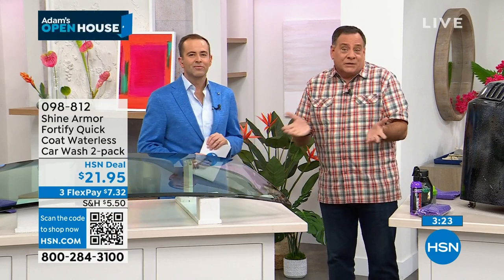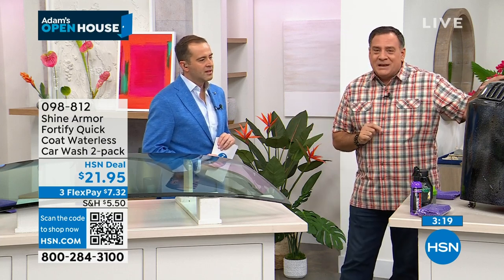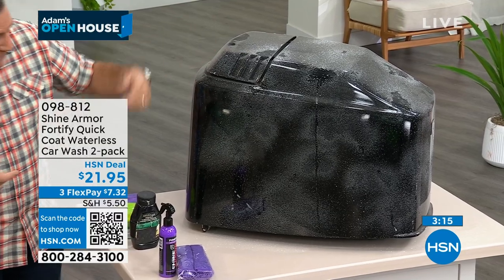You might be thinking: what else can I use it on? Every surface on the car — how about on your boat? This thing next to me is a cowling off an outboard motor. Believe it or not, these are painted as well. You can see you get salt spray on there, you get all kinds of stuff on there. I'm going to spray some Shine Armor on the cloth, put a little bit on the cowling. Look at that, it's going to work already.